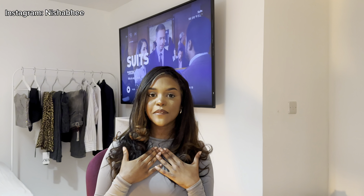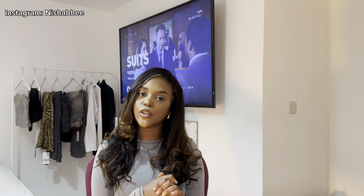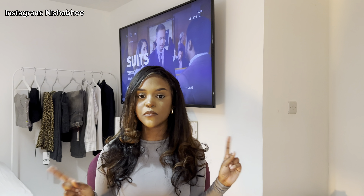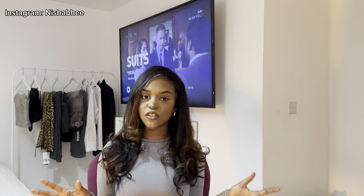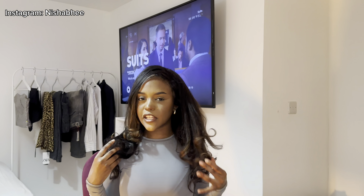Hey guys, welcome to my YouTube channel. My name is Nisha Rogers. If you're new here, I basically post fashion, lifestyle, and beauty content, so if that's your vibe you're welcome to stay. Make sure you like, comment, subscribe, and share. As you can tell by today's title, we're going to be doing a mob wife aesthetic 90s blowout inspired hair.